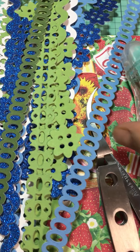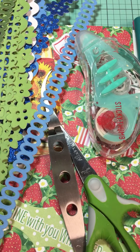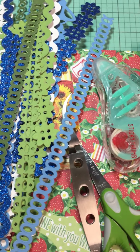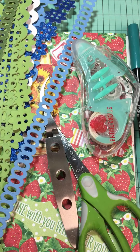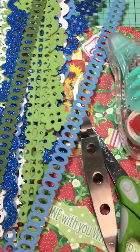Hello everyone, this is my final video on making covers for my journal. I'm doing this by hand, so it's going to be a little bit more wiggly than normal.